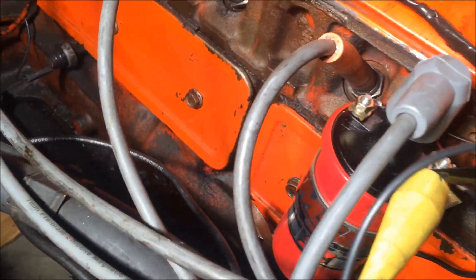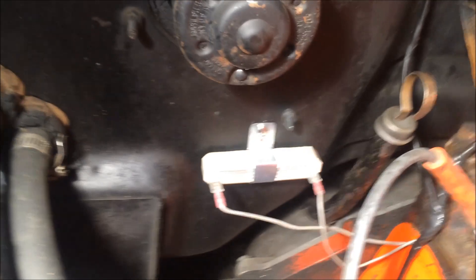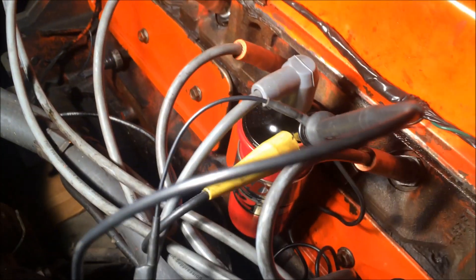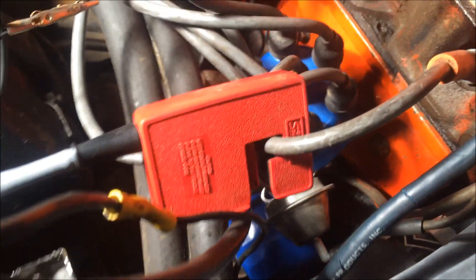We have an MSD Blaster 2 coil here with a resistor about 0.8 ohms, and a dwell meter connected also on the low side, with a sensor right here on number one.